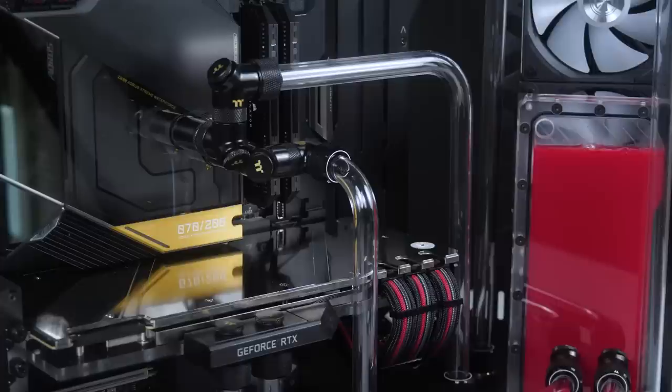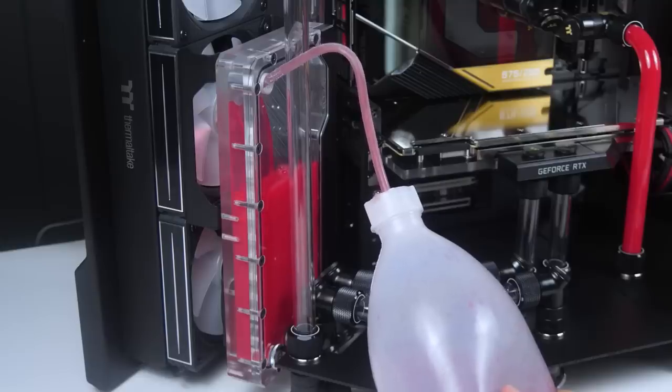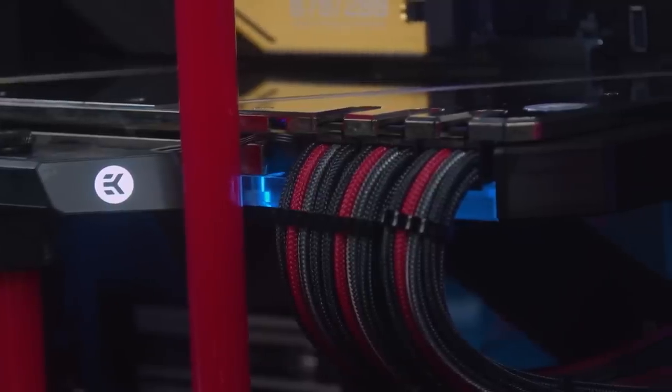We've got some Thermal tank radiators, Thermal tank fittings, and some EK-FLT reservoirs. Each side is a separate loop — one for the GPU and one for the CPU. And we've got our custom sleeve cables which look absolutely fantastic.